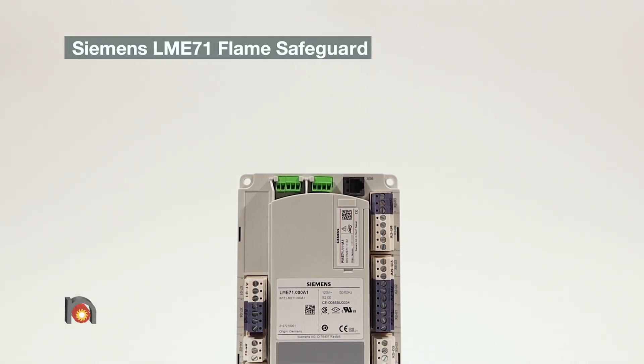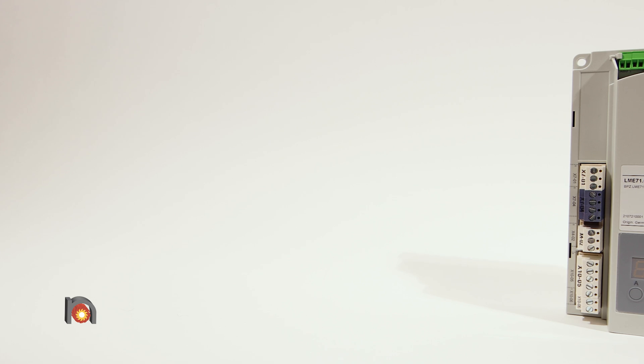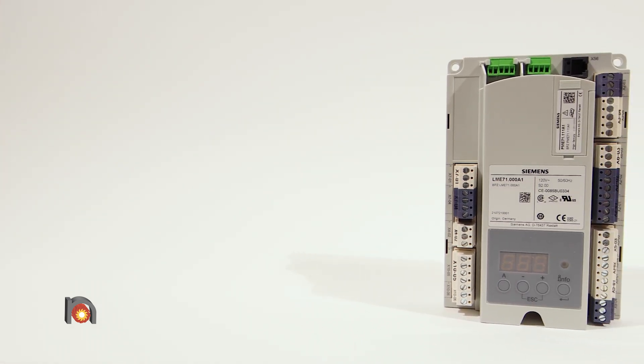This is the Siemens LME-71 Flame Safeguard. It is a microprocessor-based unit for industrial burner control.